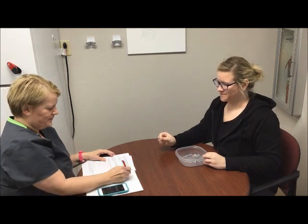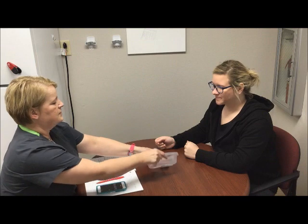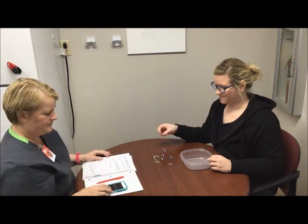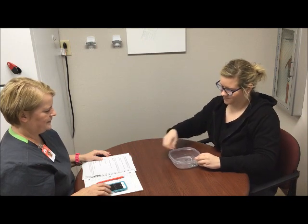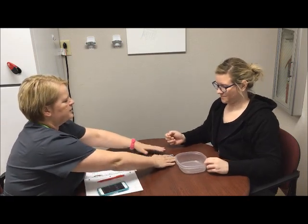Okay. Good. [Trial 1 complete.] We'll do it again. I'm going to put these all spread out for you so you can easily reach them. Ready? Go. [Trial 2 complete.] Okay. One more time on the right side.